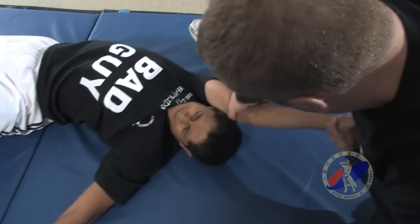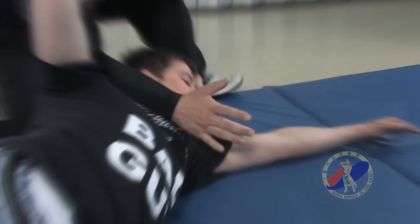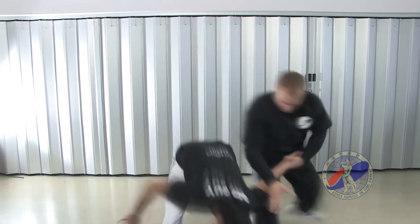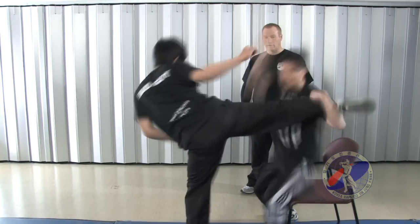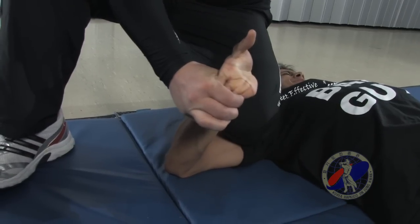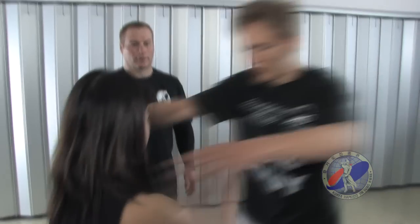Initially, Hapkido is defensive — when a person is coming towards you with aggressive intent, you wait until they make a move, and then through a series of redirection and blocking you can do counter strikes, counter flips, joint locks, and many different ways of applying the techniques to subdue your attacker.